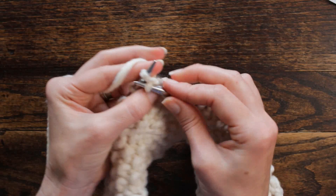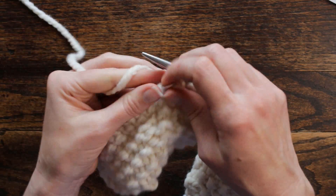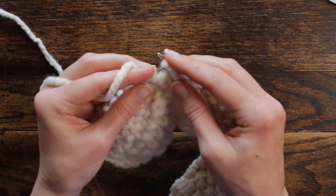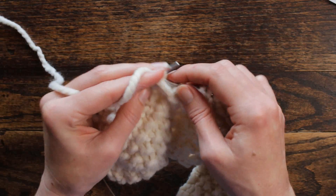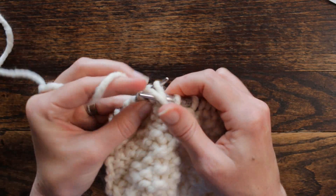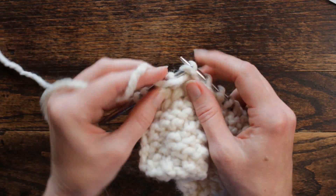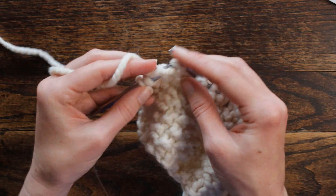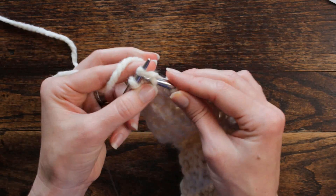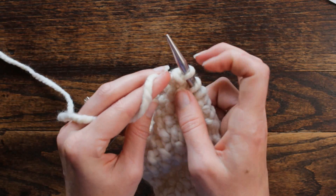I break them up into sets of three on that one, and then we have one stitch left at the end — that helps me stay in the right pattern. So repeat: purl three, knit, purl, knit, purl three, knit one, and then purl the very last stitch.